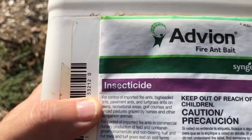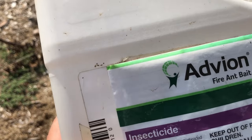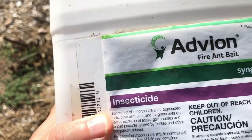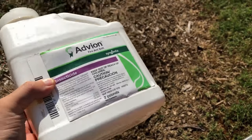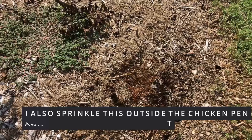Now why would I not use this in certain areas? Well, this looks kind of like chicken feed, so I'm not going to use it in my chicken pen. What I do in my chicken pen instead is use the Bifin.